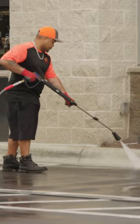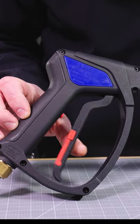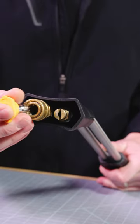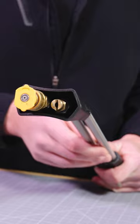This kit includes the SG35 Easy-Pull Spray Gun that is fully installed with fittings onto the DLE Dual Lance. The DLE Lance has twin stainless pipes with a coupler and soap nozzle installed at the outlets.